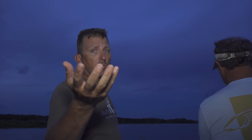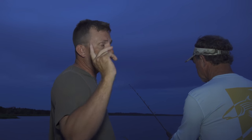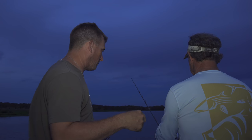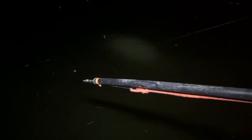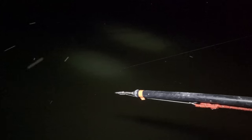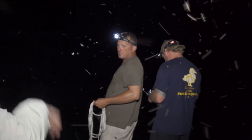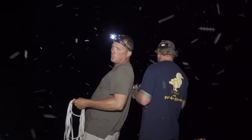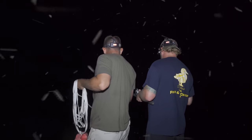A lot of y'all are watching for entertainment, some of you are watching because you're gator hunters. If your gator goes up into a bunch of stuff, nine times out of ten it's a smaller gator. If he goes out into the big water, nine times out of ten he's going to be a big gator — always remember that. We have a serious invasion of bearded mosquitoes devouring us. See how the gator's running on the bottom right here.